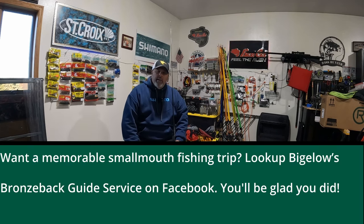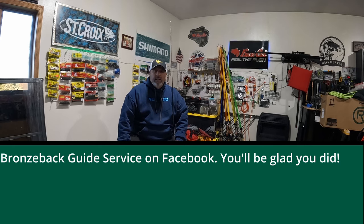All right guys, I hope you enjoyed this video. I hope you get something out of it. Please do me a favor and give me a thumbs up and subscribe to my YouTube channel. I don't have much of a YouTube channel presence, but I'm getting a little bit of traction, and I could use the help. So thanks a lot guys, we'll see you on the water.